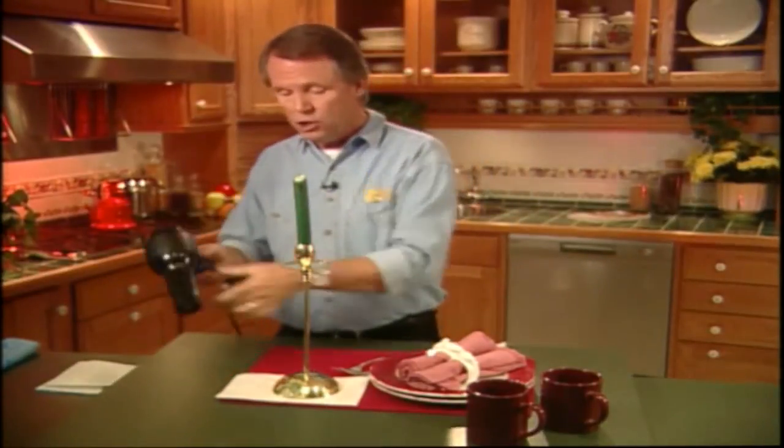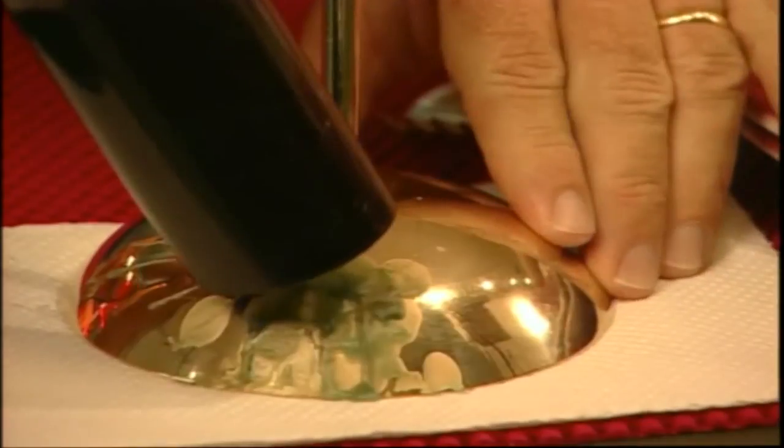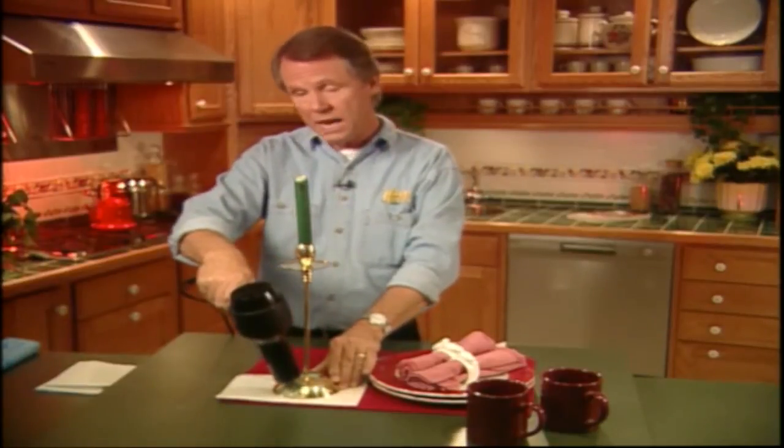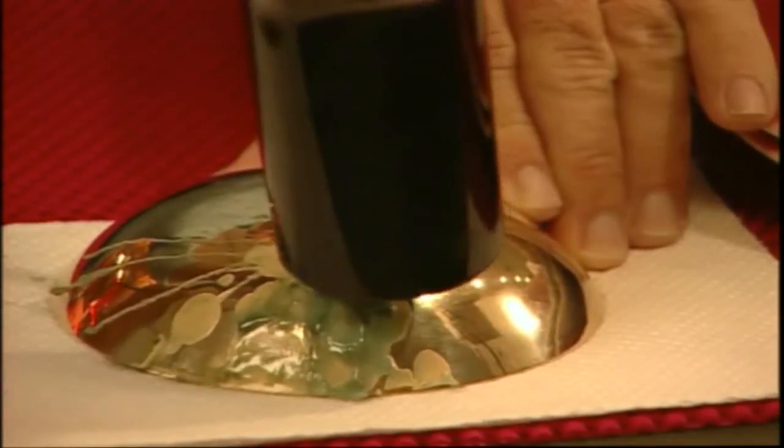However, if the wax is of the stubborn variety, then you have to go to plan B. What you do is take your hair dryer and simply direct the warm air onto the wax buildup like this. This method also works for removing the old candle stubs that lodge themselves in the holders. All you do is hold the candle holder upside down over a paper towel, and direct the hair dryer heat on the holder itself if it's metal, and on the candle stub if it's a wooden holder.